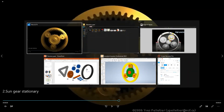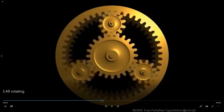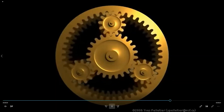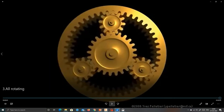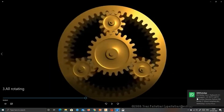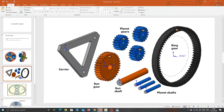Now reverse gear is produced. We will show how three components rotate. If we give input to the sun gear via the sun shaft in the anticlockwise direction, and we observe the ring gear — it rotates clockwise. So when the input is anticlockwise and the output is clockwise, that is reverse gear. This is simple to understand.